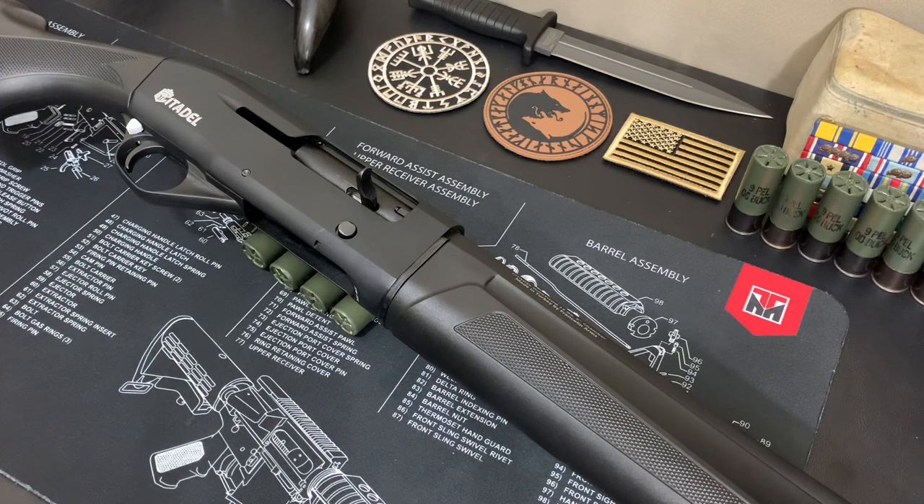As far as balance, it balances well and the action is pretty smooth — no issues there. Disassembly and reassembly is pretty straightforward, no issues there either. I can tell it's not as refined as a higher-end shotgun, but I don't need it to be. Specifically, this is going to be used for self-defense and protection out in the wilderness. Overall first impressions are really good — I like the action and the quality of work done for $199.